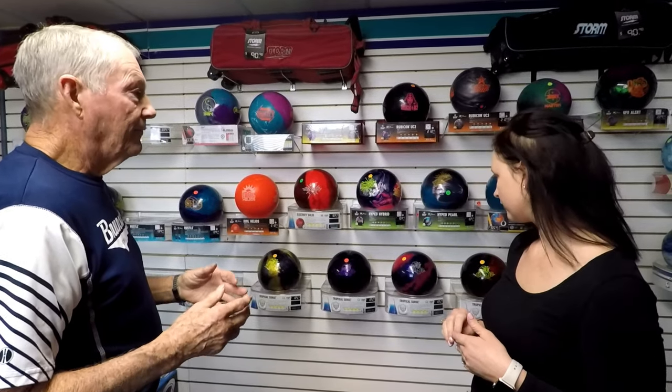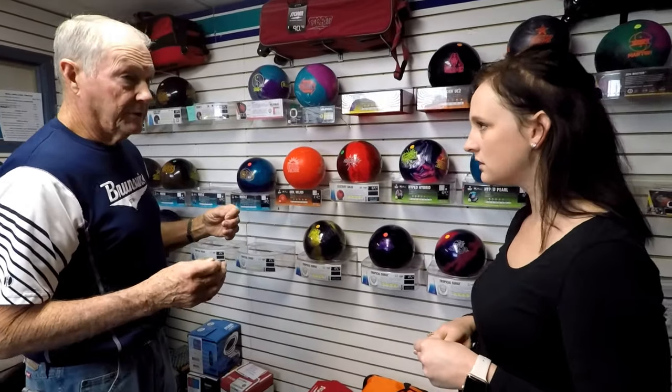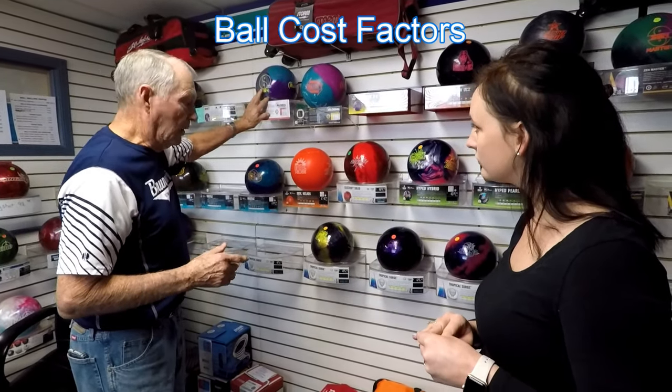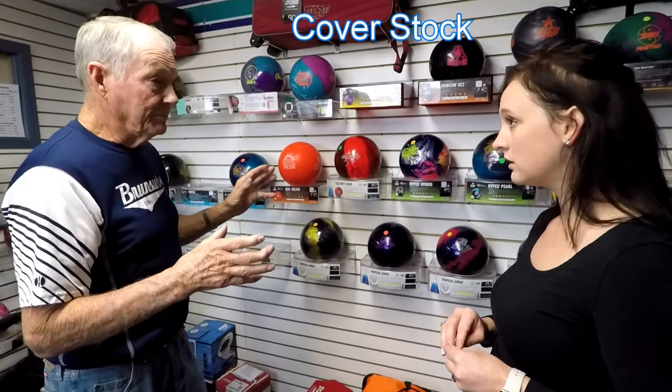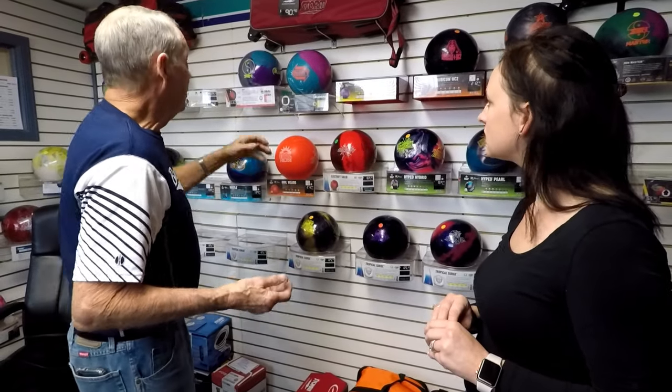We talked about the Tropical Surge — that's a low-end reactive ball. We do have higher-end balls too, but for a beginner there's no use spending $230 on a ball when this one will do you just as much good right now. If you learn to hook and want more, we can go up to something more expensive with more hook potential. The cover stock is what actually makes the ball hook — it's the outside of the ball. A solid cover stock hooks more and sooner; pearls go a little longer and hook more on the back end.